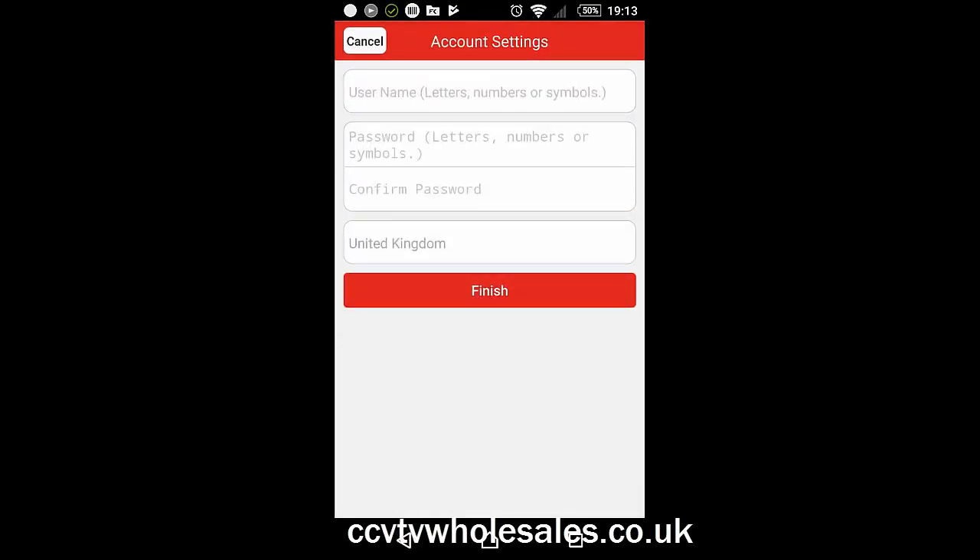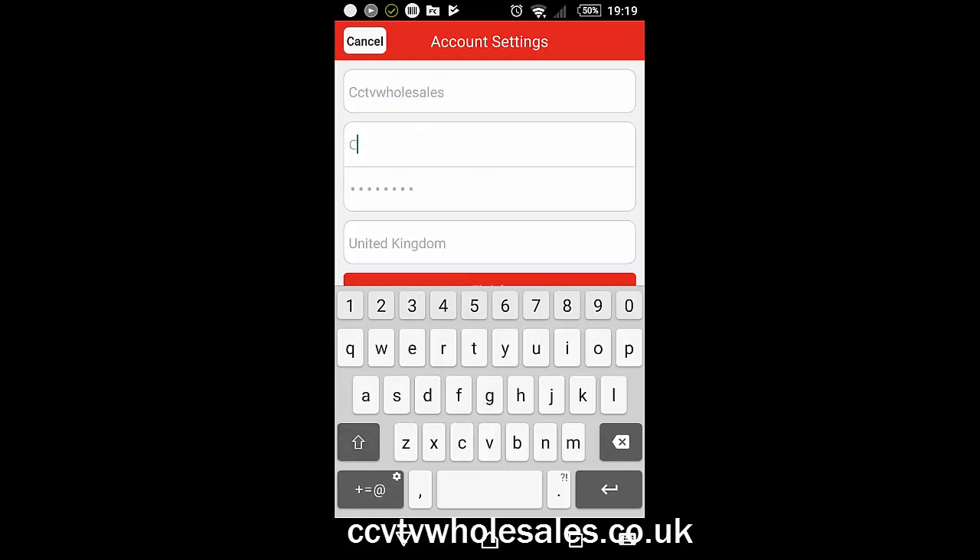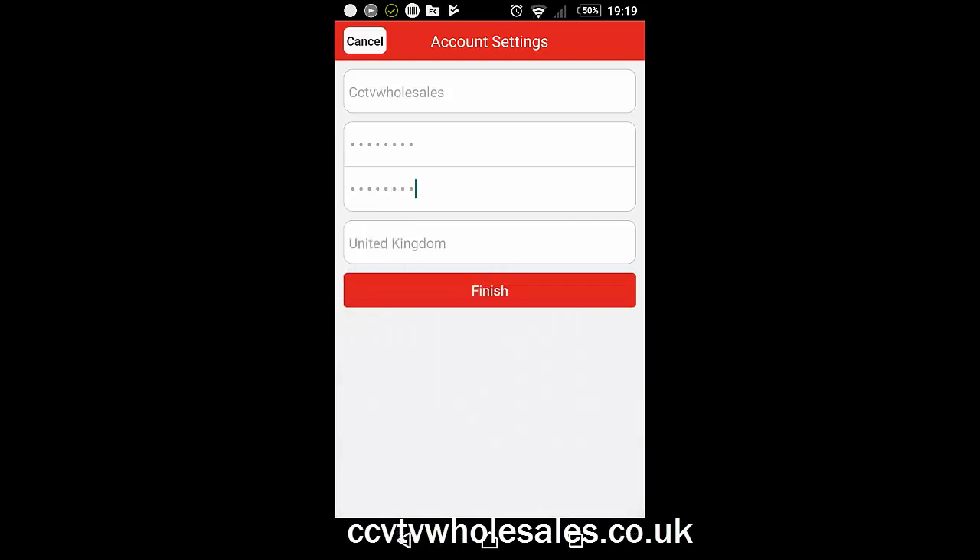Now select or enter a username and a password. The password needs to be at least eight digits long, containing at least one uppercase and one lowercase letter, and ideally a number. This can be the same as your recorder if you wish, but not necessarily. When you're done, click Finish.